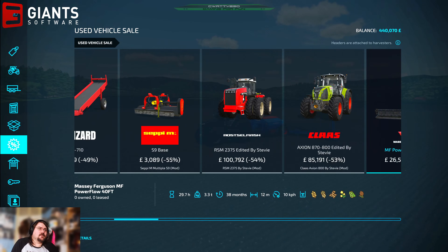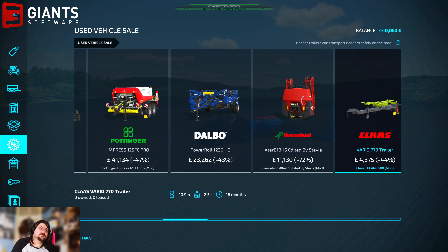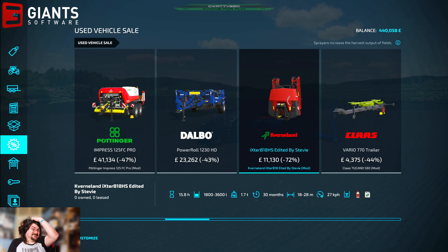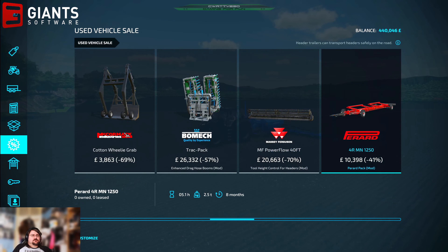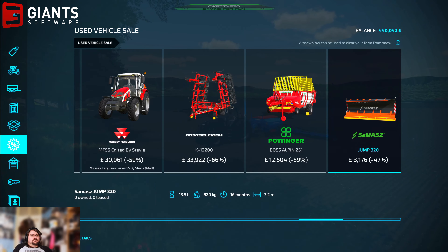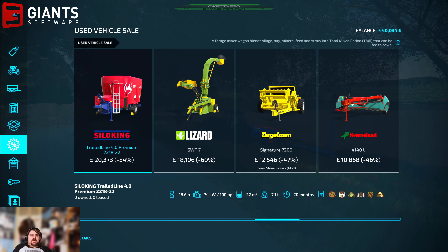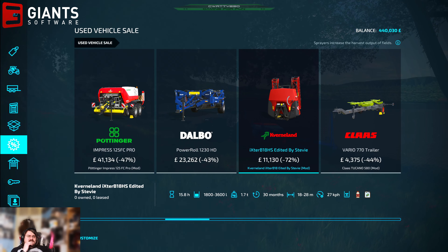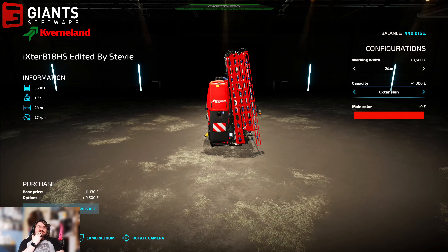What else have we got second-hand that I might be interested in? 40-foot header for a combine. I could say that sprayer is tempting me — but it's only 3,600 litre capacity. Two of those... there's a truck — probably not going to need a truck. But yeah, that sprayer — we could get it. 24 metres, going to cost me 20 grand with the extension and the extra capacity.